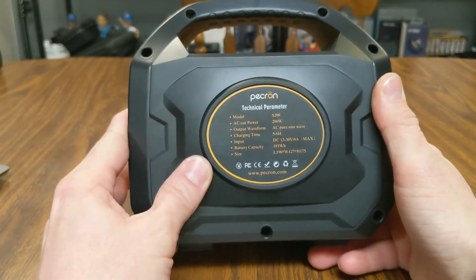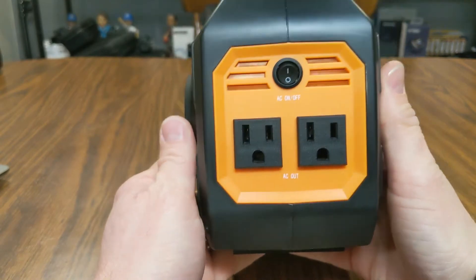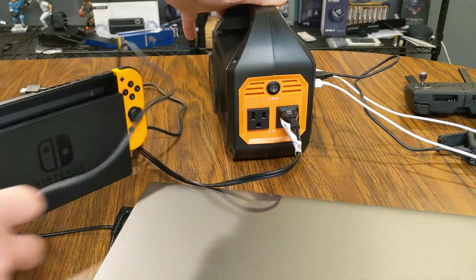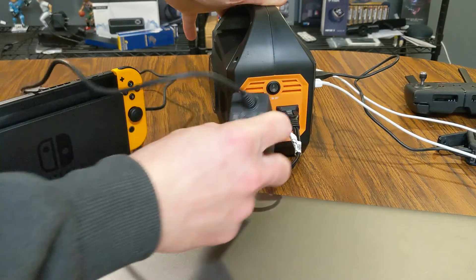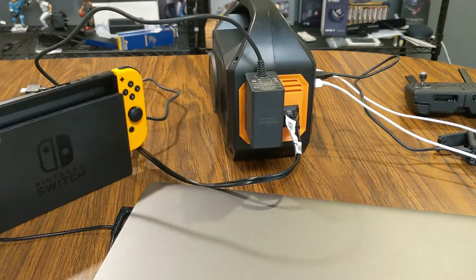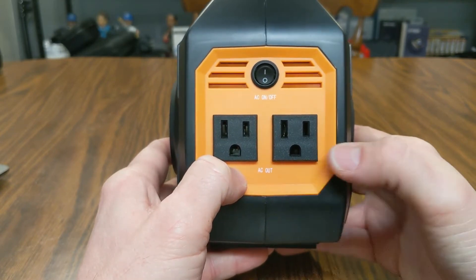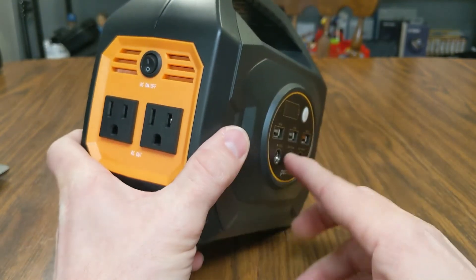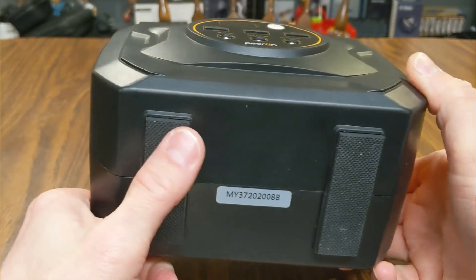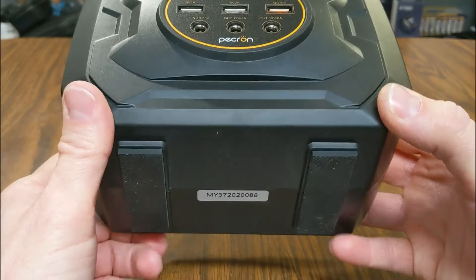On one side of the power station is all the technical information about the specs. On the last side there's a switch to turn on the two AC power outlets — great for charging things with a plug that's different from the USB ports. There are also rubber feet on the bottom to keep the unit from sliding around.